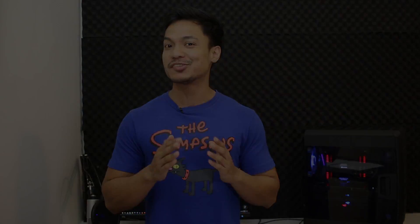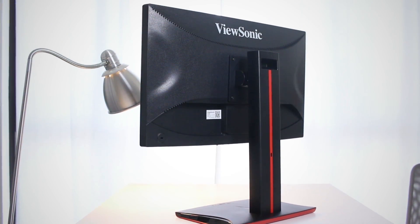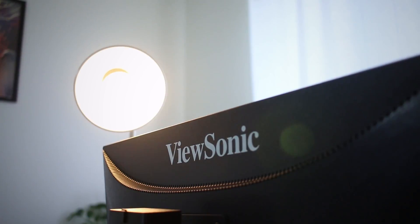Just for the record, the last ViewSonic monitor I had never actually looked this good. So I would think that from a design point of view, the XG2401 has indeed stepped up its design game. The whole black chassis with red trimmings would definitely appeal to those who are into matching their whole colour scheme of their setup.